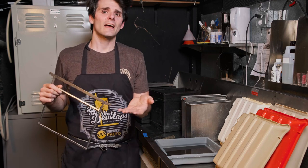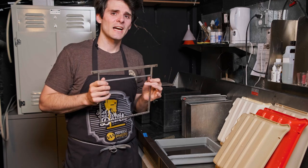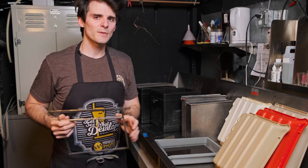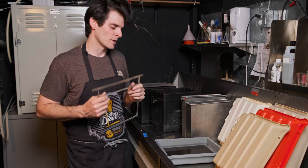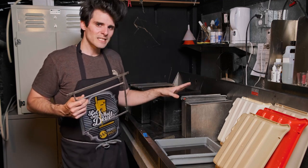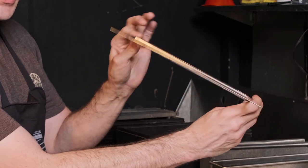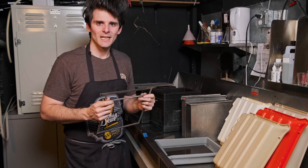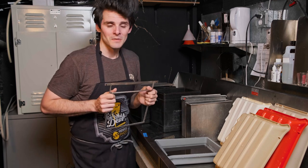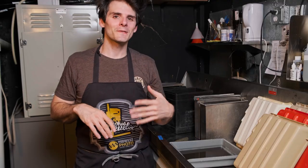Dip and dunk processing is one of the older methods around. Commercial lab versions use a chain drive that moves multiple hangers through at scale — this is more the home version. These hangers are getting scarce on the used market and many will have bends from abuse, so try to find ones that are in better condition.